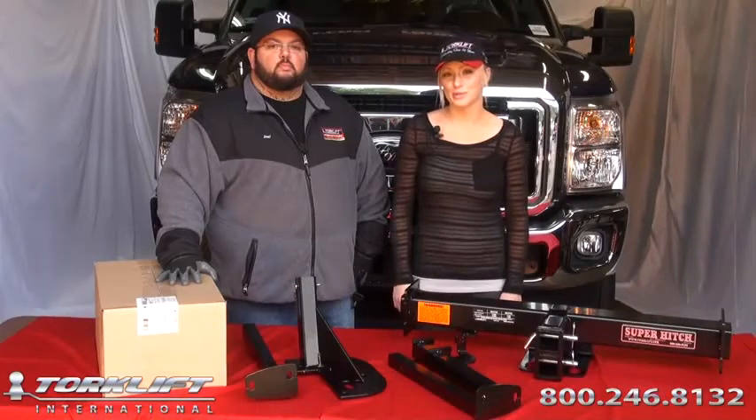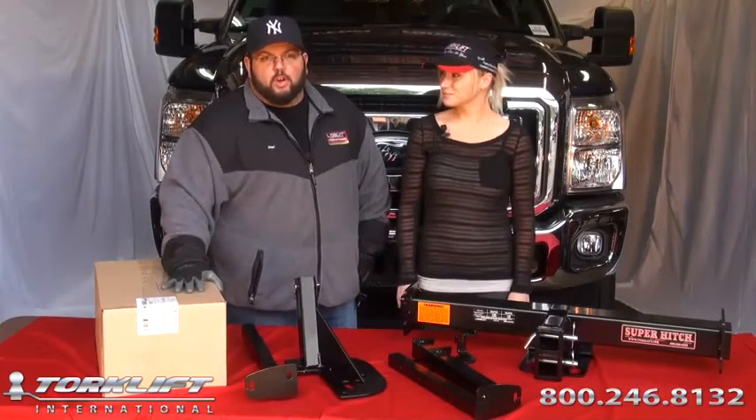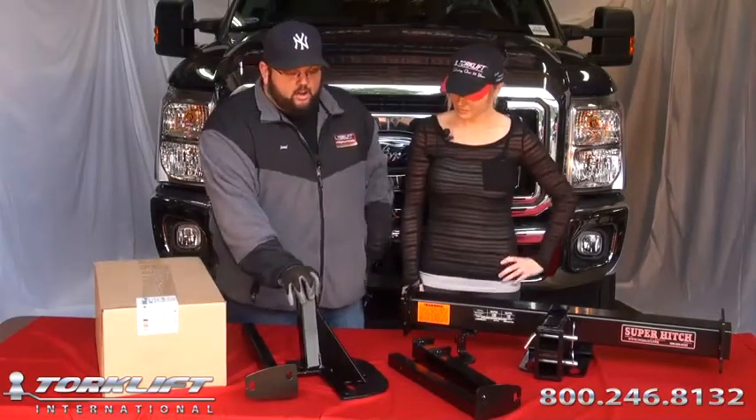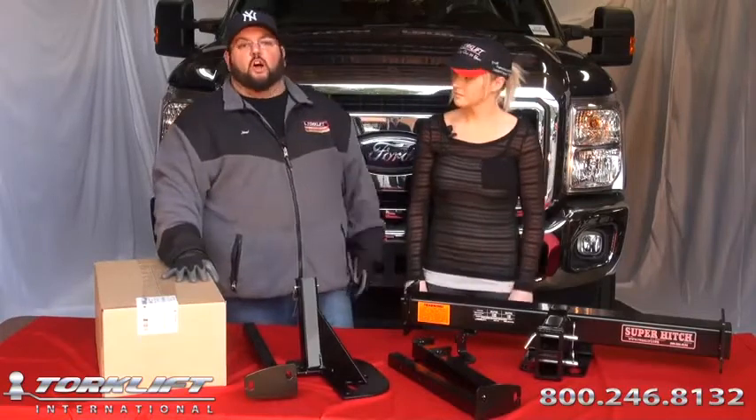Hi, I'm Candace, the Marketing Director with Torkelift International. And I'm Joel, Operations Manager, Torkelift International. Today we're doing an installation on a front tie-down, rear tie-down, and super hitch on a 2012 F-250 long bed.